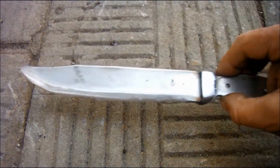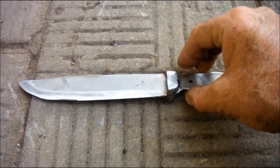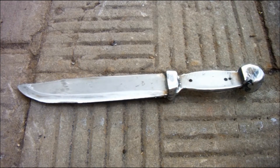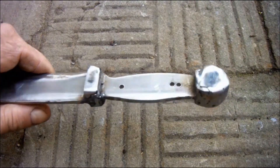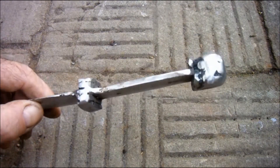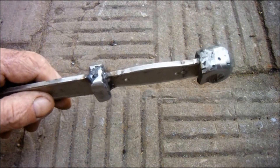Ok, here we are. There are still plenty of imperfections but at least it's all stuck on. This knife has become quite heavy all of a sudden.